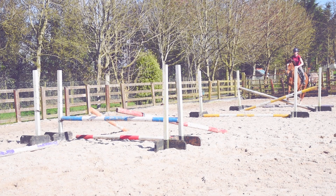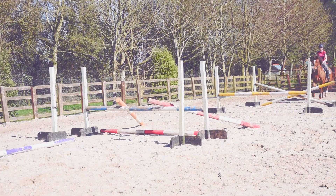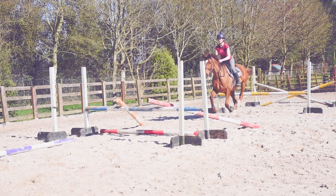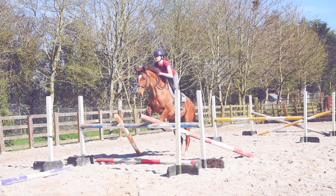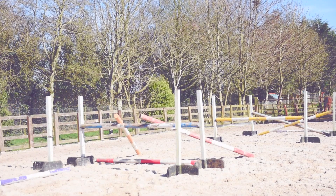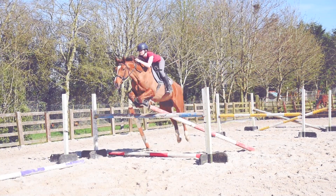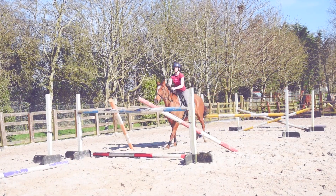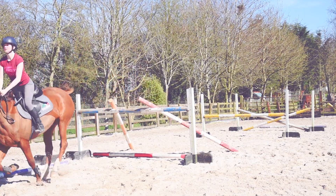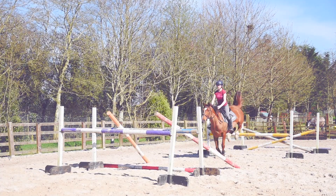I use this first exercise for slowing the horse down through combinations and getting them to sit up and think about the last part of the combination, because often if that's a vertical she might knock it because she just isn't paying enough attention. The bounces get her sitting back on her hind end and really paying attention to the last part. The v-poles I use for straightness, to encourage a more round jump and a better front end. You trot in to keep everything relaxed and give her time to think about what she's doing.